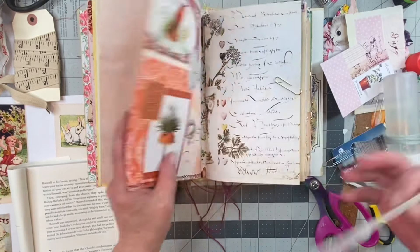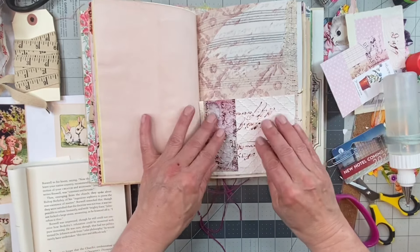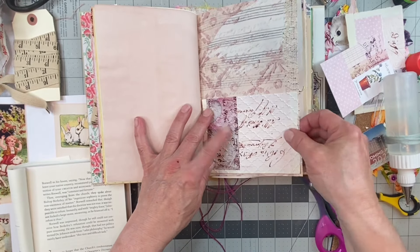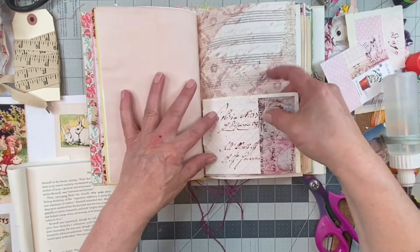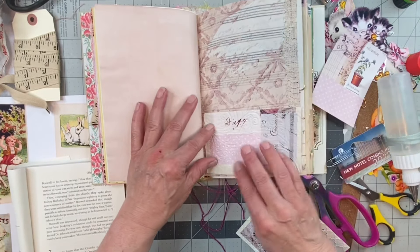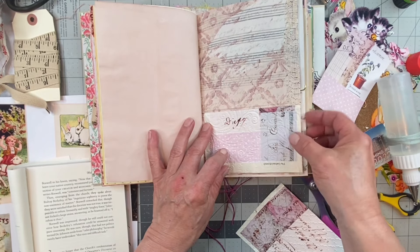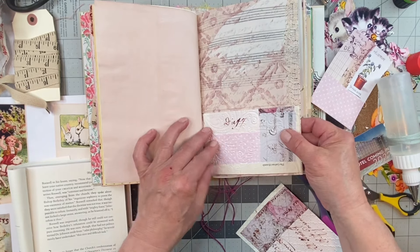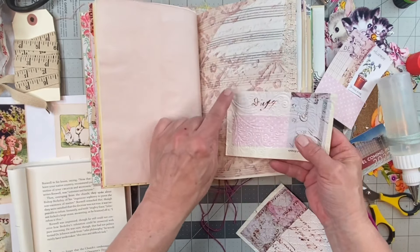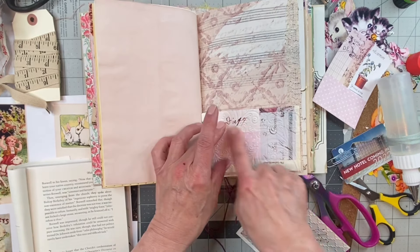Now we had this one — this is the last page before we go into the next signature. Do I want to put this pocket this way? Let me see — maybe I'm feeling this one rather. Let's do that. This is strong at the top but not on the sides, but if I glue it down this way, the pocket will be strong because this is collaged on.